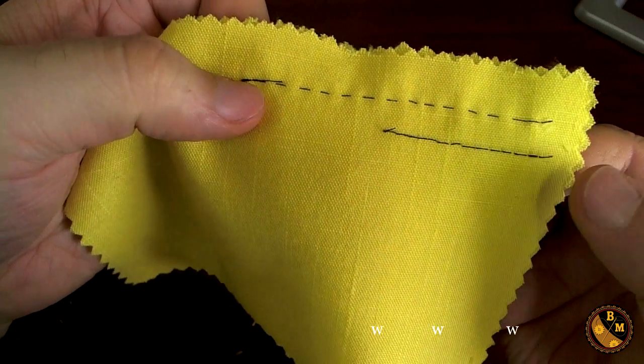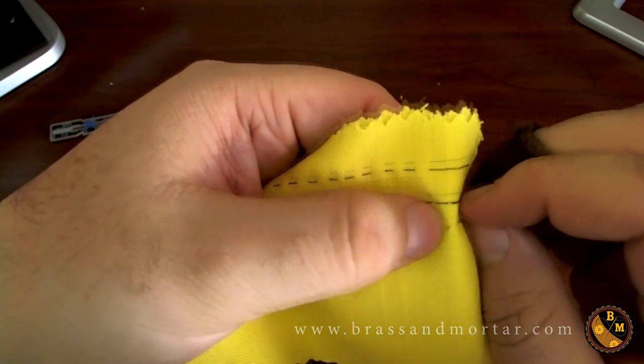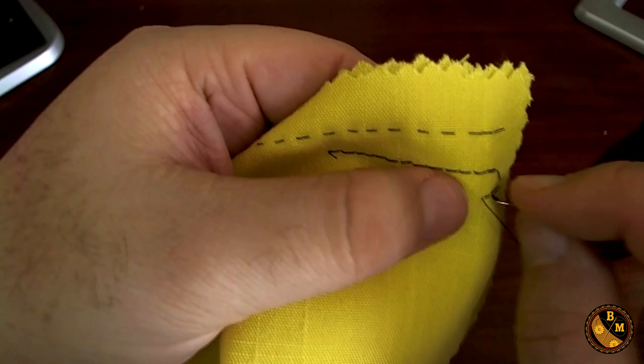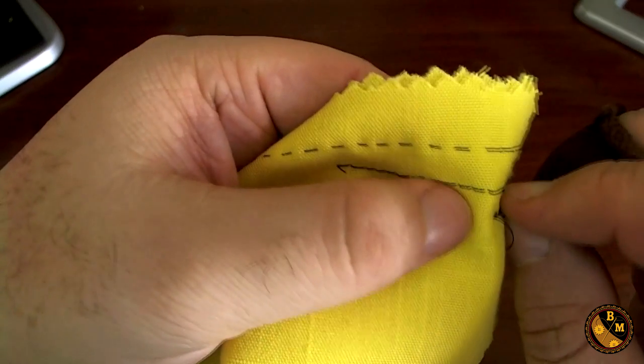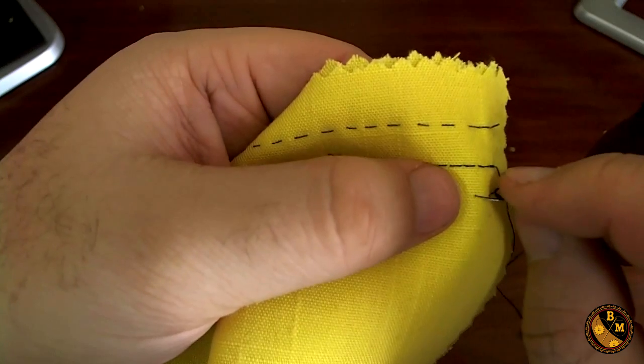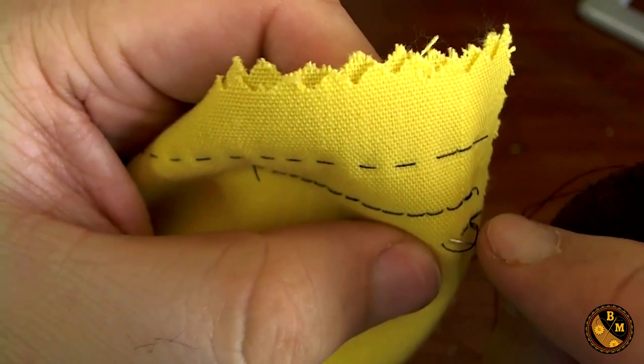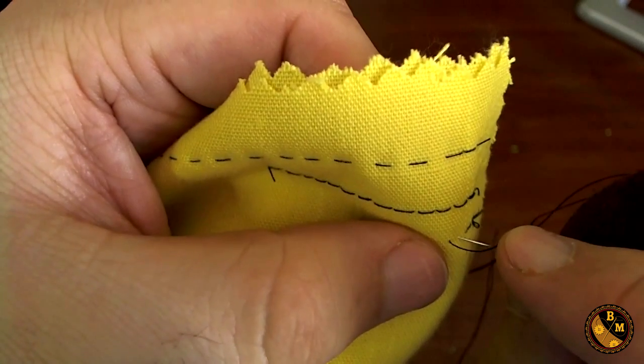The next stitch I'm going to make is called a saddle stitch. Start off the normal way by tacking, and from here we'll begin the stitch. I'm going to go forward like normal, then back, but not all the way — only about halfway back to where I left off the other stitch.